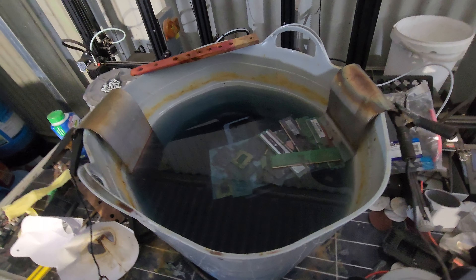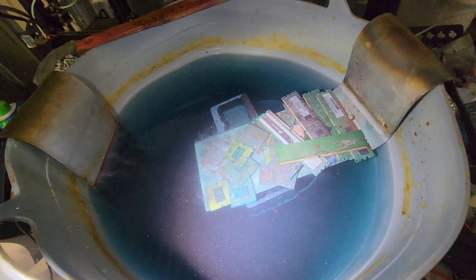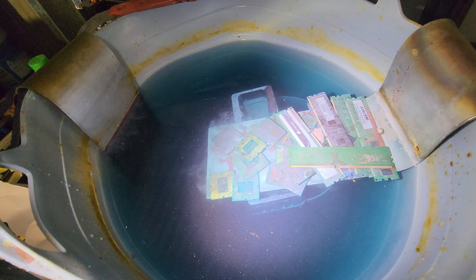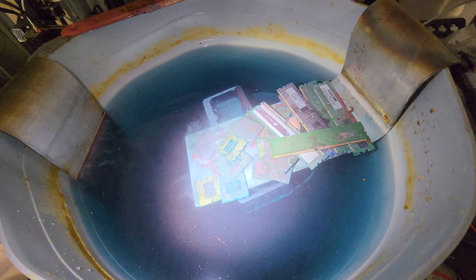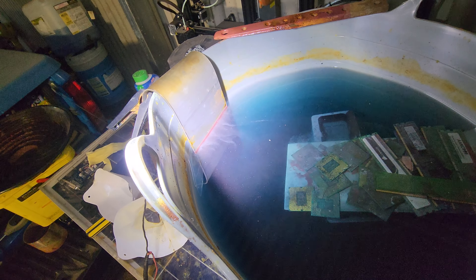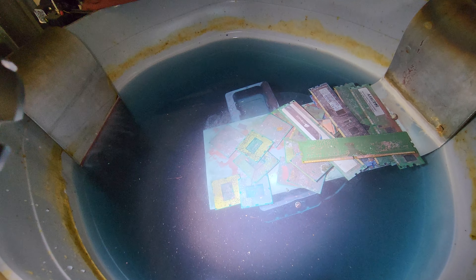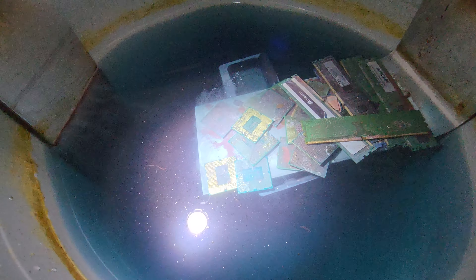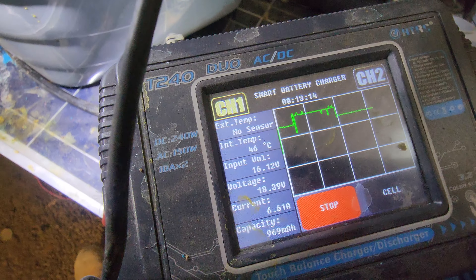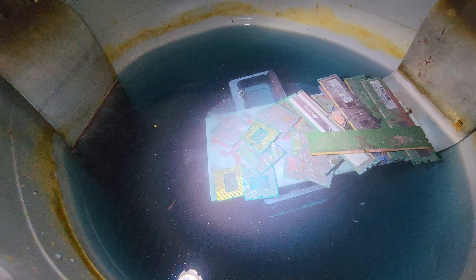We've basically got an electrolysis bath here, and what we're doing is removing the gold flake off of CPUs and RAM sticks. I've got a bit of plastic in the bottom supporting a piece of stainless steel 316 sheet, and another piece of 316 stainless sheet over here as the shelf for the copper and gold materials. You can see them decaying quite rapidly — we've got it in hyper mode at the moment, 18 volts 6 amps, which is way too high. Normally you want the voltage as low as you can possibly get it.